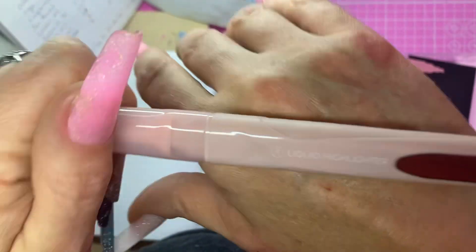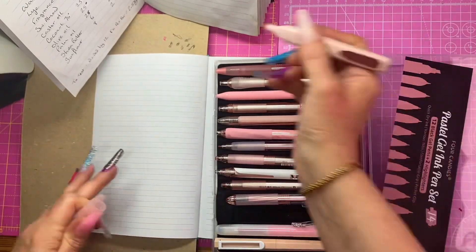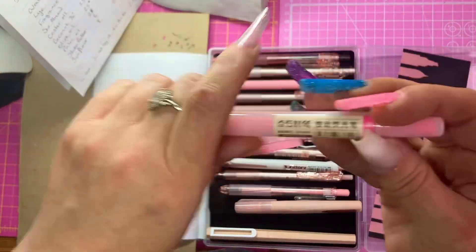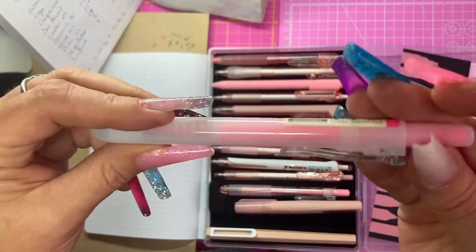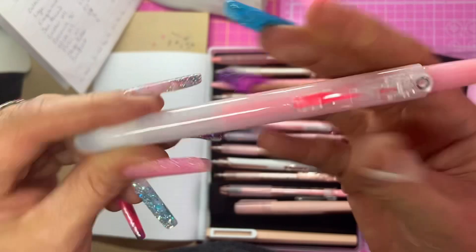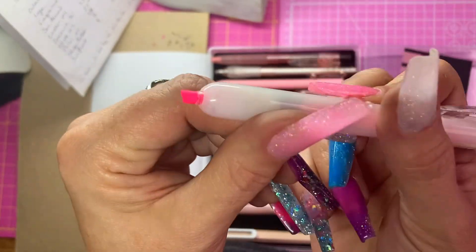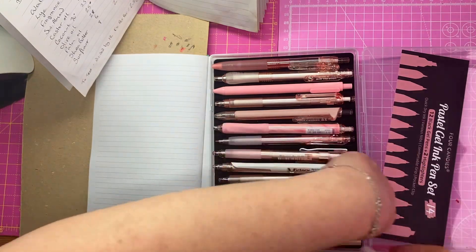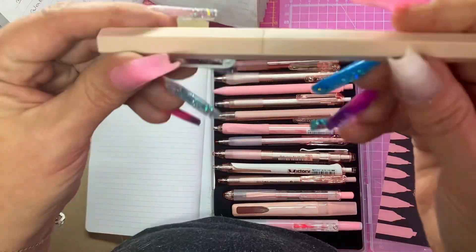I think they're a great little set. Most of them are 0.5mm size and great for back to school or in the office. I'm about to write a recipe with them and give you a little display of how they are, but yeah, I love them absolutely.